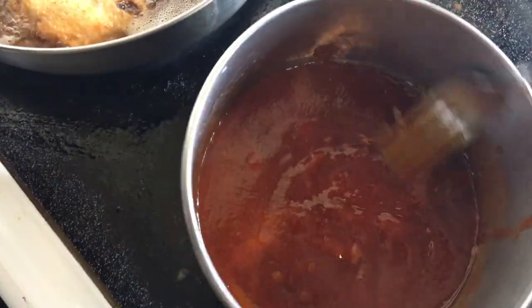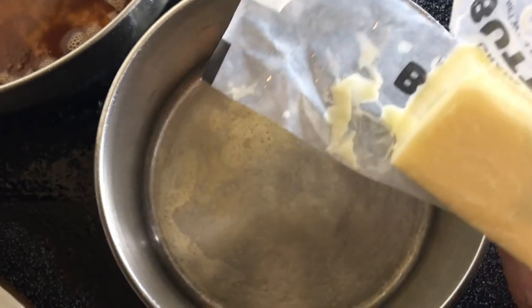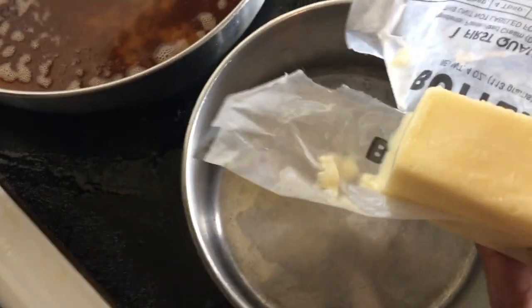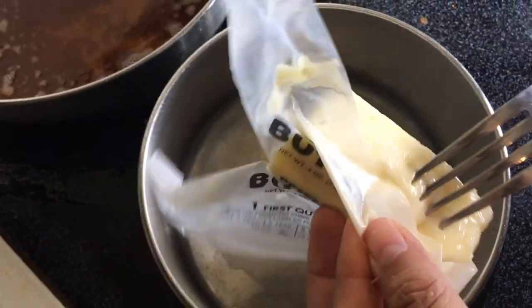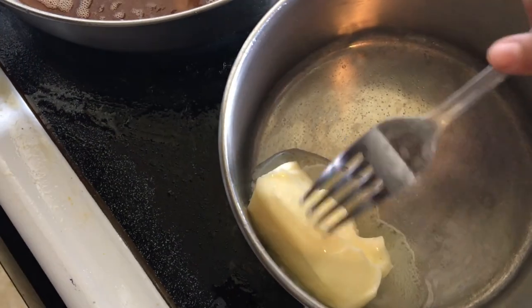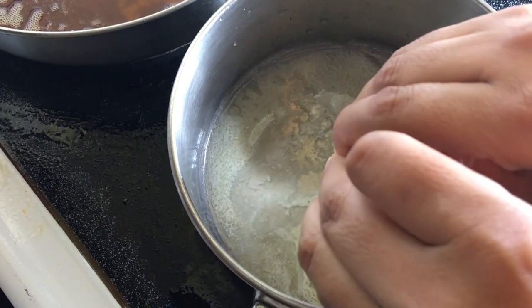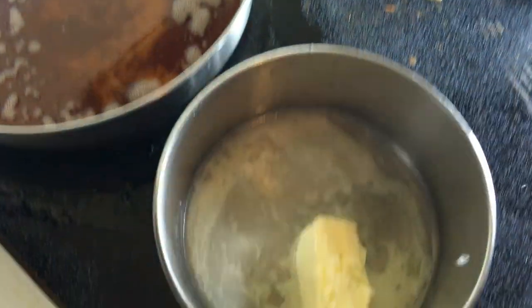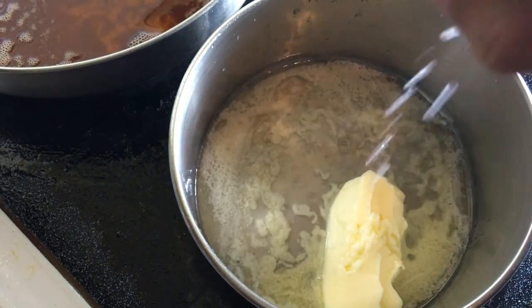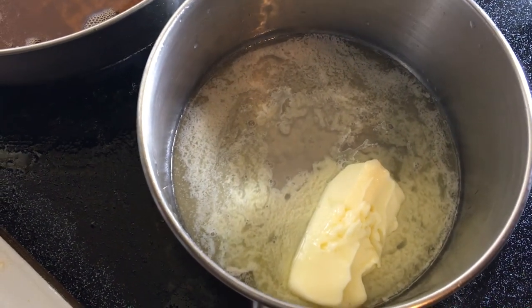The last sauce I'm going to make is a lemon pepper sauce. You're going to need some butter — I don't use measurements, I'm just winging it. This isn't the recipe if you're trying to lose weight. I put all this butter in, then you're going to get a lemon and squeeze it in. That's not that much so I'm going to get another one and squeeze that lemon in there too. Of course you're going to need your pepper — put in about a teaspoon or so.